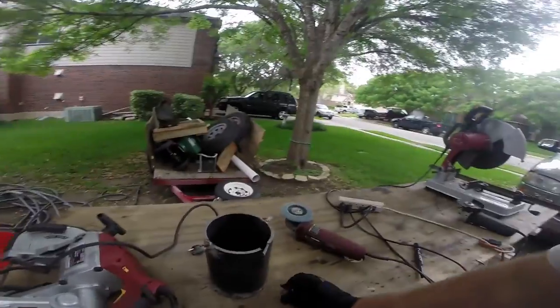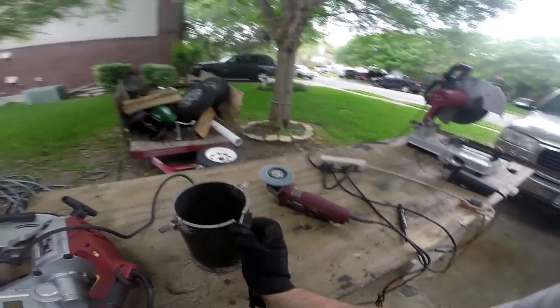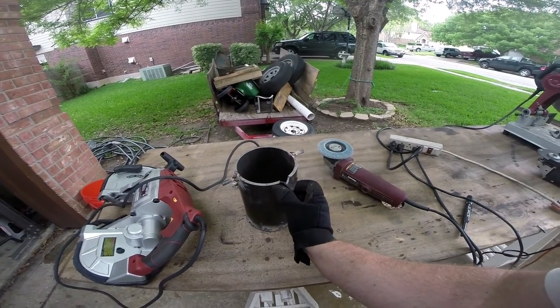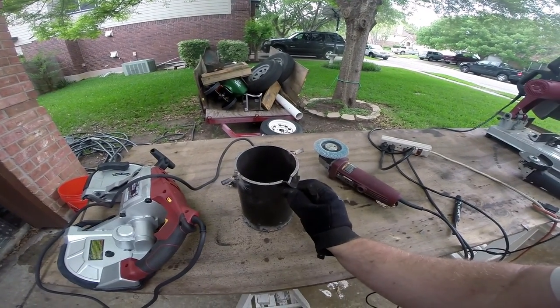Look at that - hand formed steel. I used a hydraulic press to get the angle a little bit under 90 degrees, probably like 60 degrees. Then we just cut out two little notches in it.